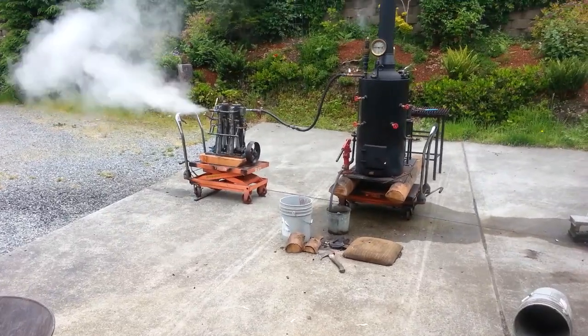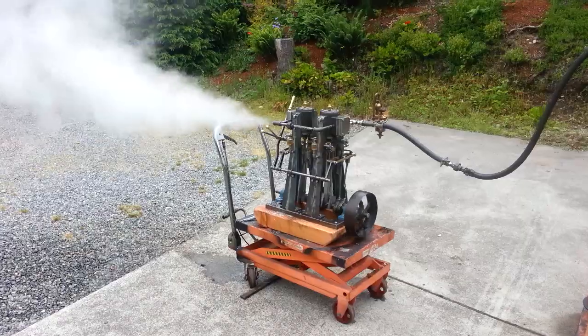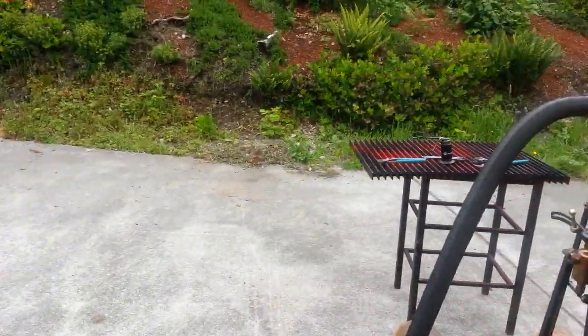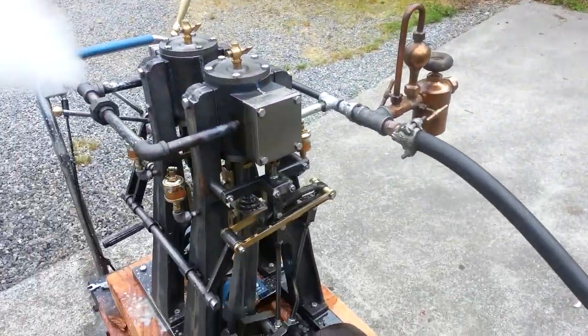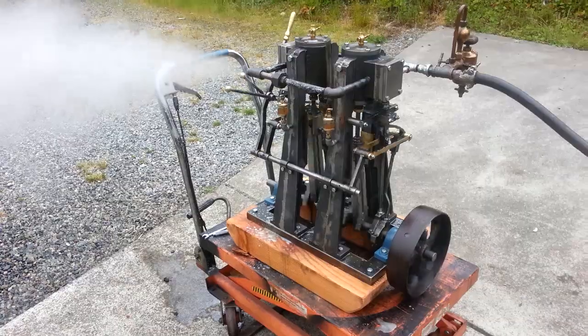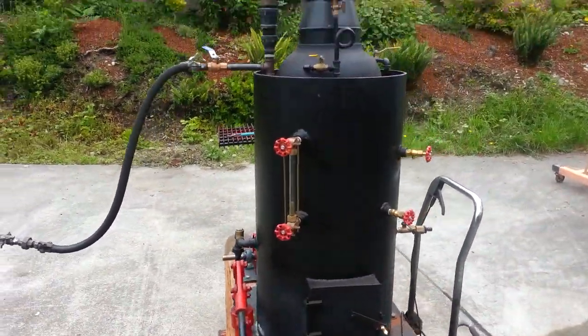Here's my next engine, a double cylinder engine, forward and reverse. A little more throttle here. A little bouncy on my table. It's running off of this boiler.